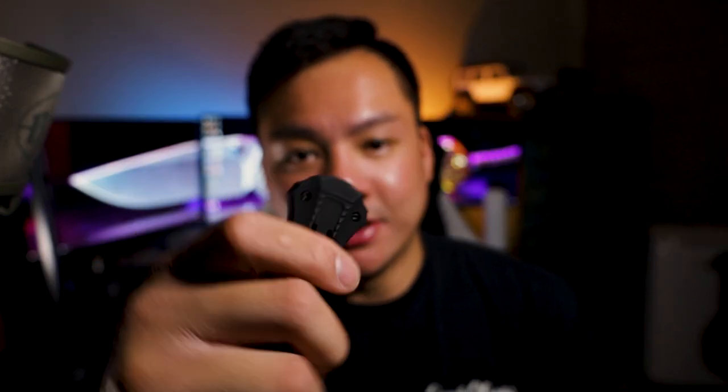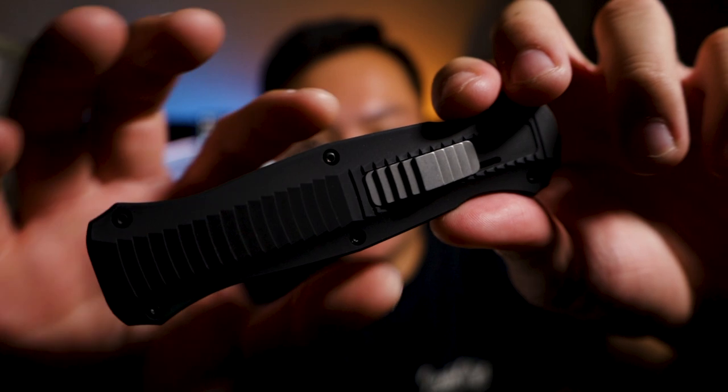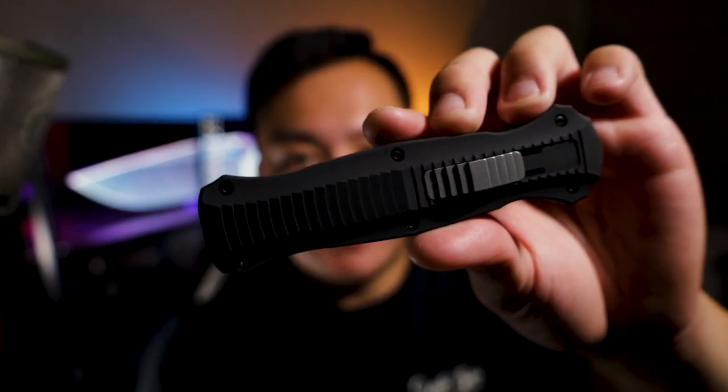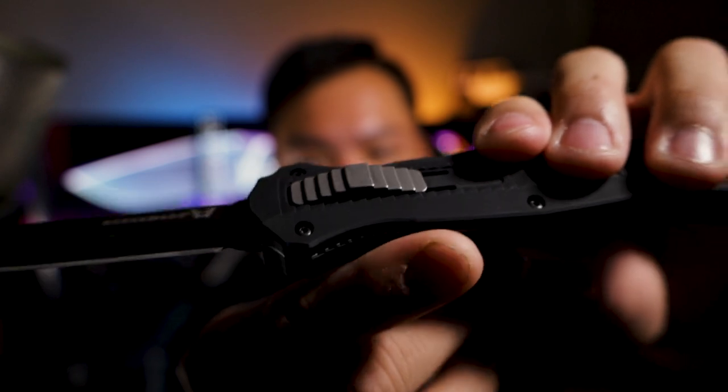Here's the deployment of the knife — it fires out really fast and retracts really fast. One thing I want to bring up is the finish on the handle: it's a gritty matte texture that does show some wear, but it kind of gives it some character — you've put it through its paces. You buy this knife for the functionality and convenience of having an OTF. This knife is great — I would definitely recommend it. It's super sharp, probably my most favorite OTF I've handled so far.